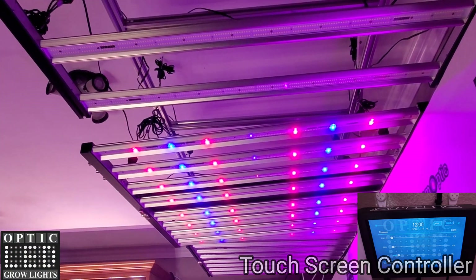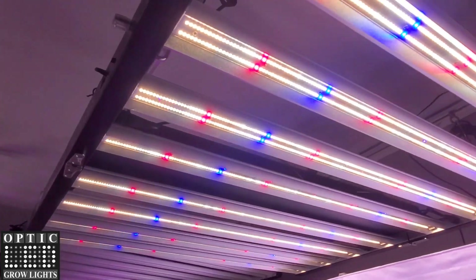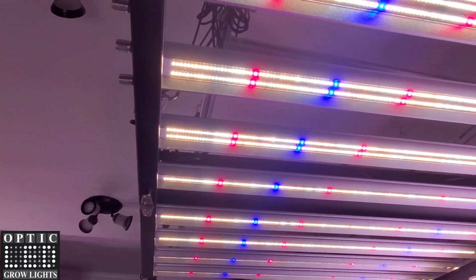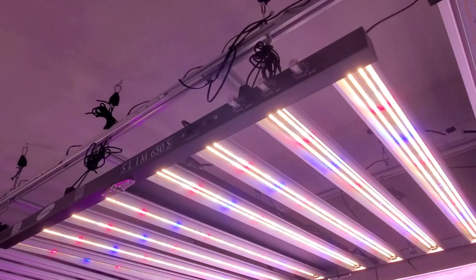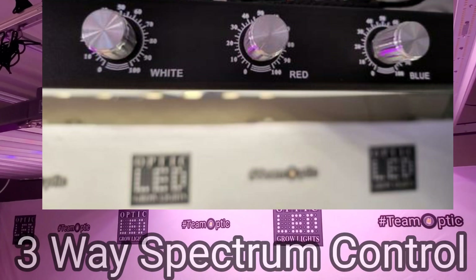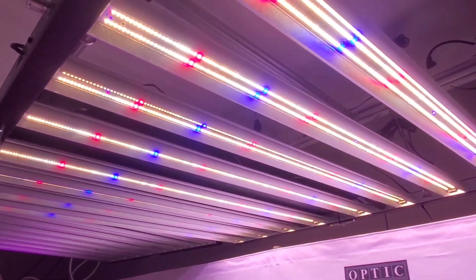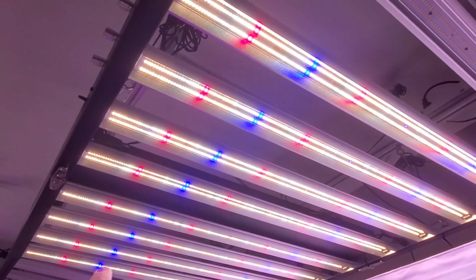We're going to take a closer look at the 650s and the components — what makes this light special. This light is engineered to be better than all the other bar lights on the market. It's the first ever bar light with a three-way spectrum control with three dimmers — an independent red, white, and blue — the first bar light ever in the mainstream LED market.